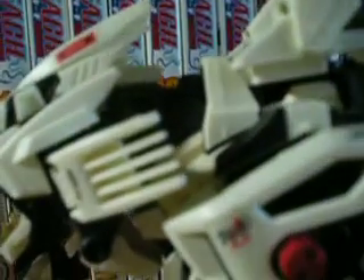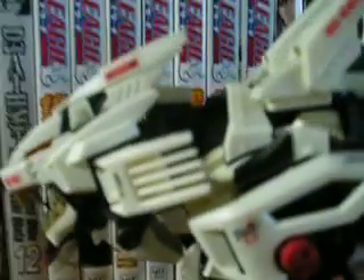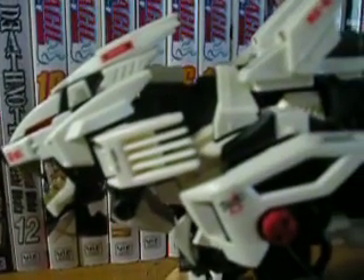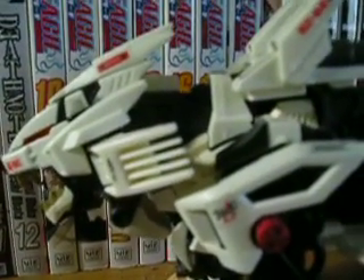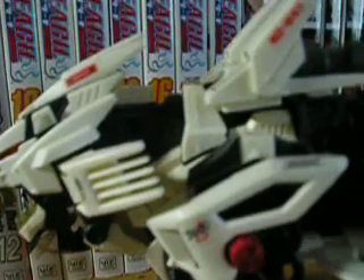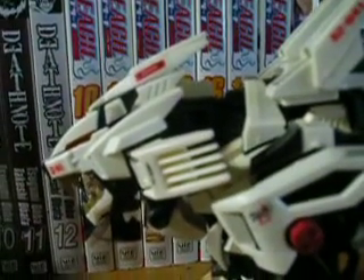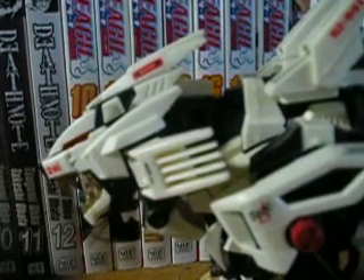I like how you can take off the armor — all of the white armor from the Liger Zero — and switch it between the blue armor, the Jaeger; the orange armor, the Schneider; and the green armor, the Panzer. The Panzer is all long range with lots of cannons. The Jaeger is for agility with lots of thrusters, and the Schneider is for close range with lots of blades.